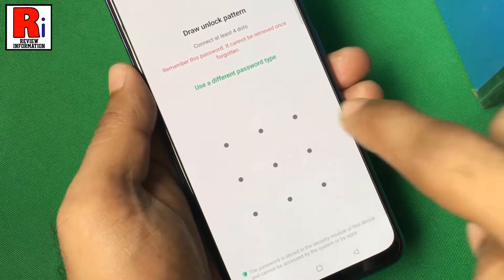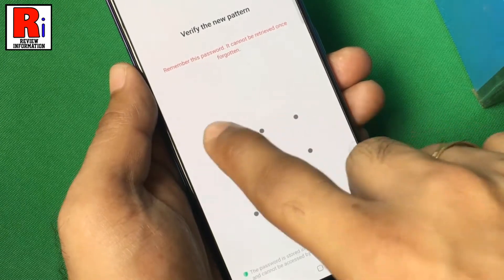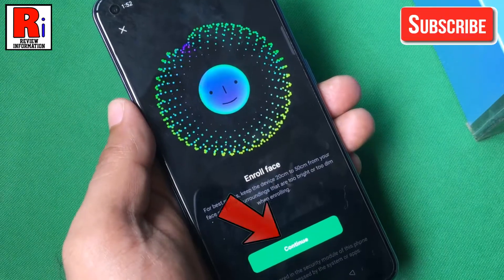Now draw your unlock pattern. Draw the pattern again to verify. Then tap on continue.